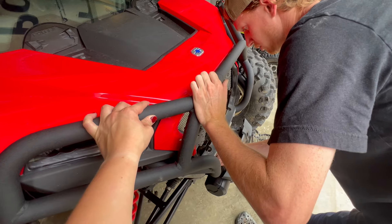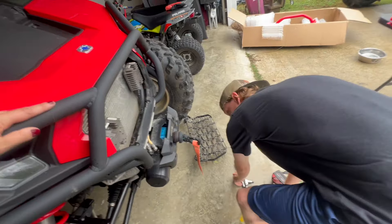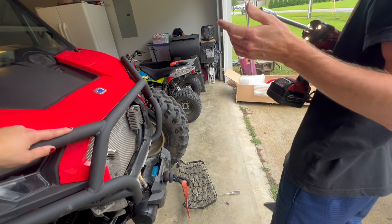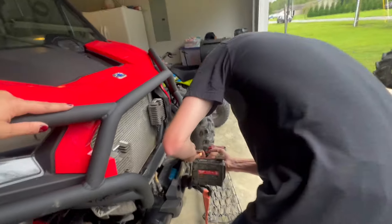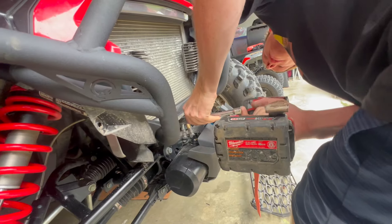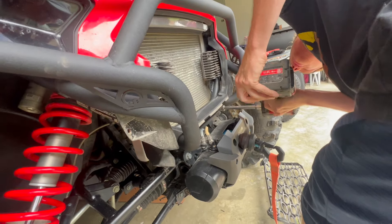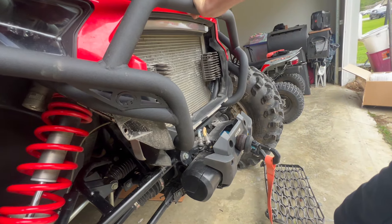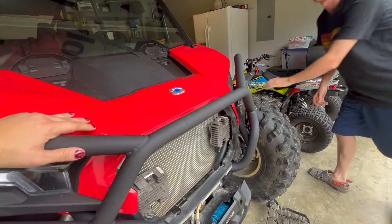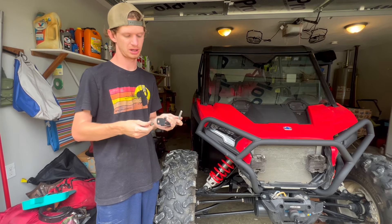The 2024s have better-looking front ends and transmissions that seem to be better geared for bigger tires, which is what we're going for. Again, you'll need a 15 millimeter socket and a short extension. Leave one side loose so you have adjustment, then reuse your stock bolt and stock nut — both 15 millimeter — in the same position as factory.